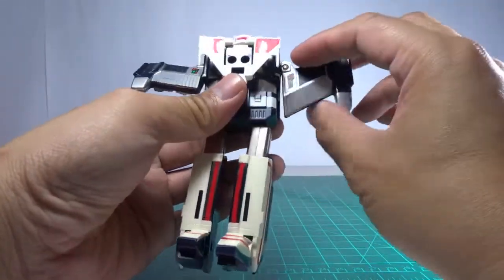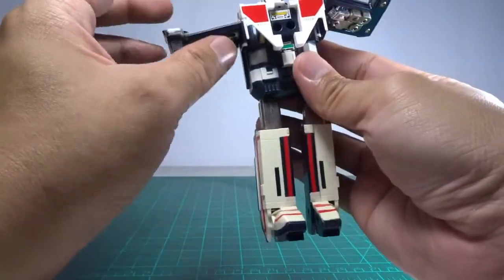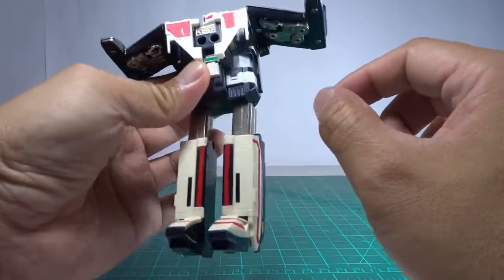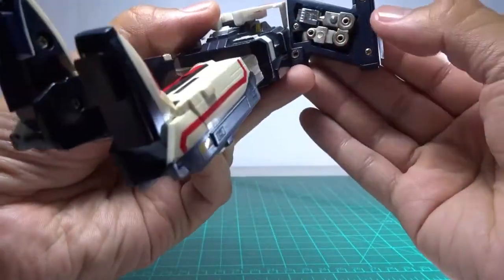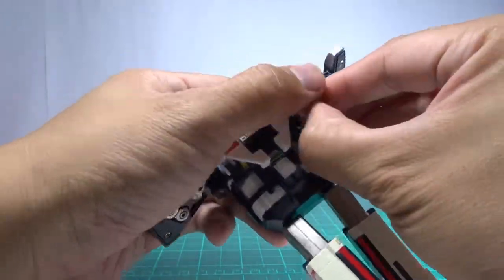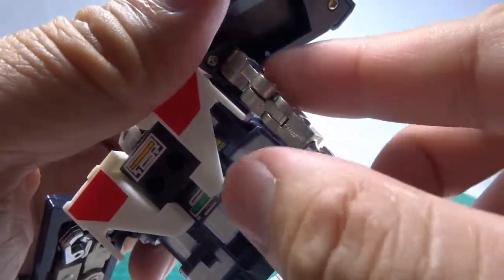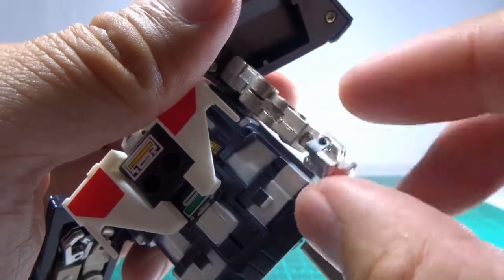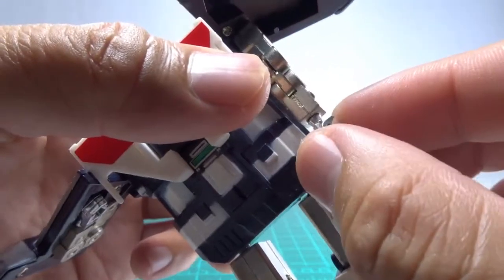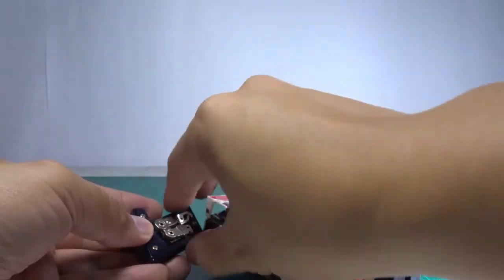To transform it into robot mode, the mechanism is pretty simple — you just lift this part up here. The surprising thing is there's no lock to maintain it in the raised position. This is like the shoulder pad, and underneath are the arms. The arms are also die cast, including the hands. The joints are already a bit loose.